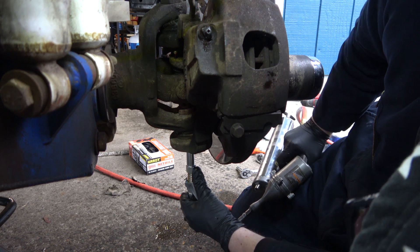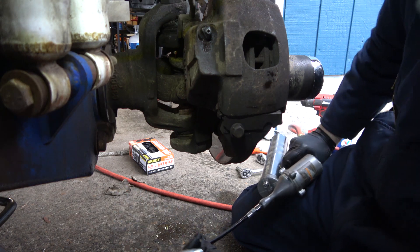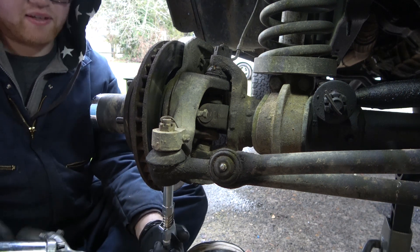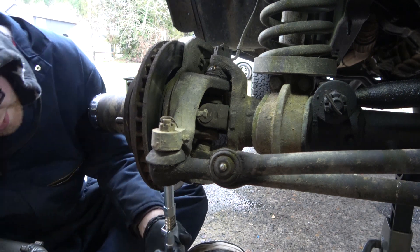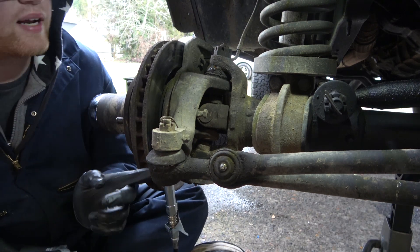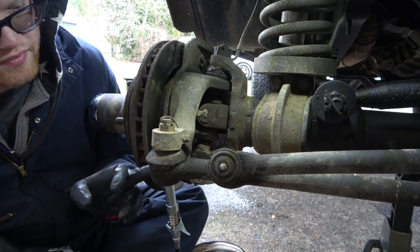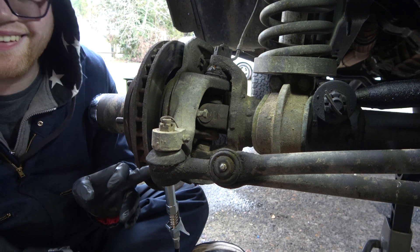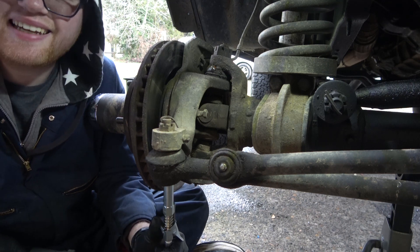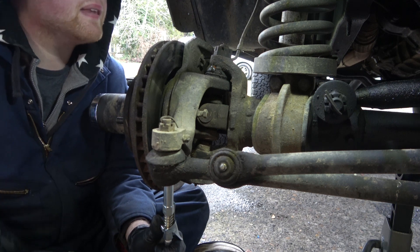Got grease coming out. I've already cleaned all these off — that's a big thing: clean them off and make sure they're free of any problems. This was a cheap drag link that I got and it's been working really good — haven't had any problem with it yet. But I don't like this boot. I guess it works but I just don't like it — I like the other ones where they're actual full-on boots.